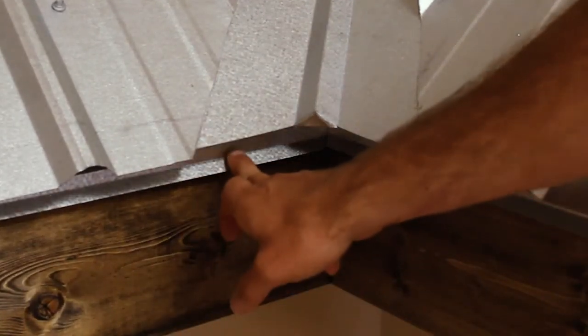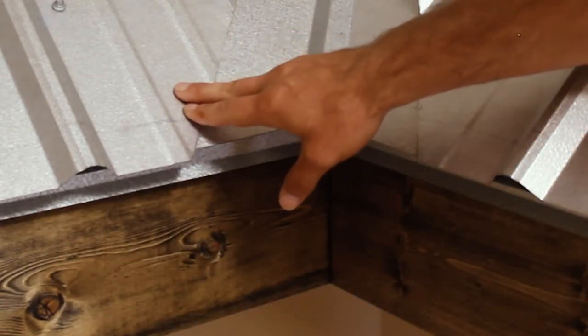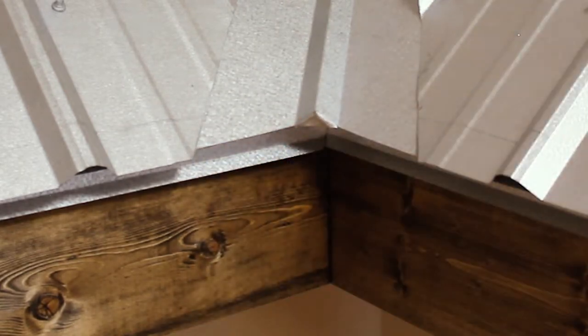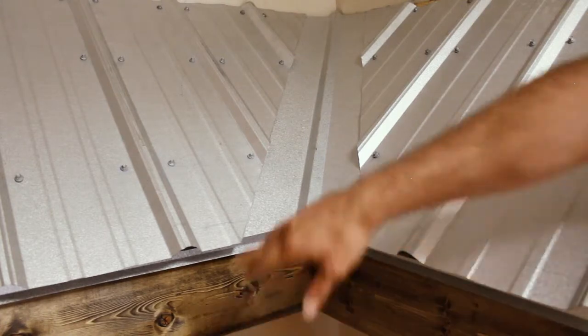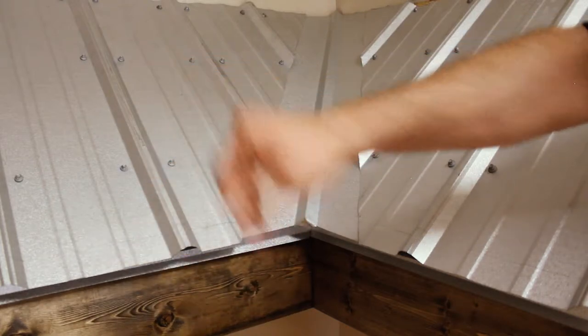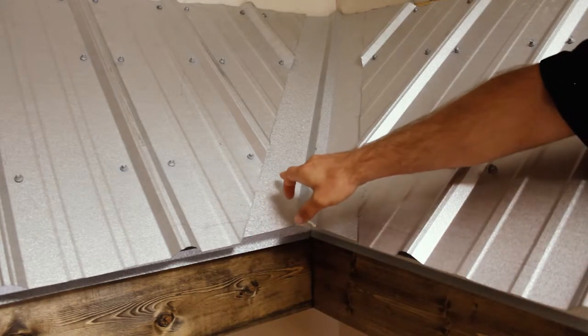The first thing you start with is adding a drip edge. That drip edge runs all around the eaves at the gutter line, sitting up on the face of the roof itself underneath the metal roofing materials, and coming down approximately an inch and a half on the face of the fascia board. It runs all the way around the eaves at the gutter line, stopping at the rake or gable where another trim takes over.